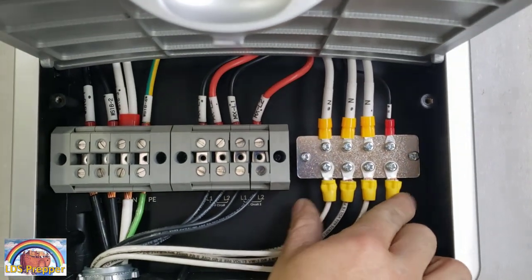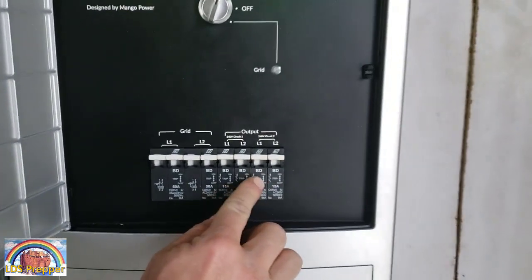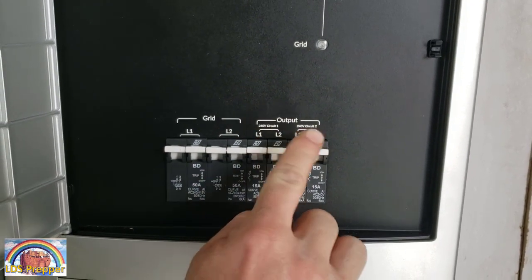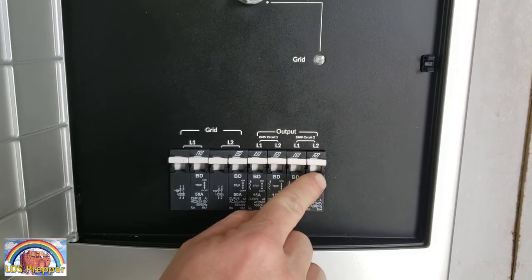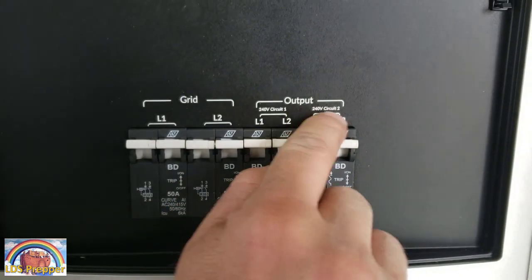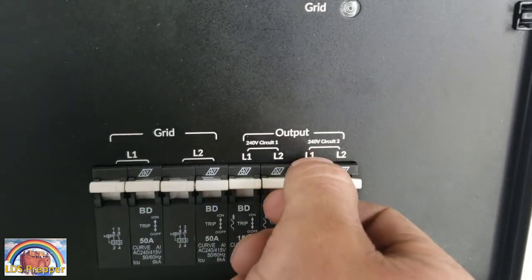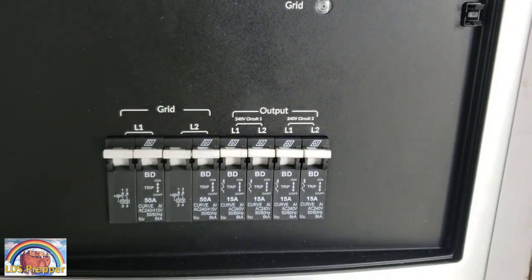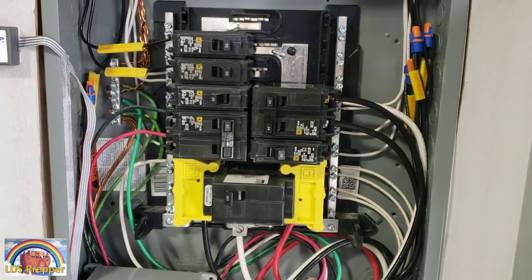Right now we've got this unit set up on four 120-volt circuits. Now if you wanted to set this up on a 240-volt well and still have two circuits for inside your place, you would simply take each one off of each phase. You can see here Line 1 and Line 2 — if you combine two of these together you will get your 240 for your well. If you take them individually you will get 120 for usable power inside your house or shop.